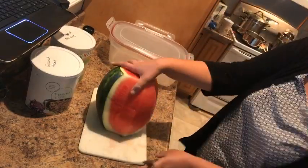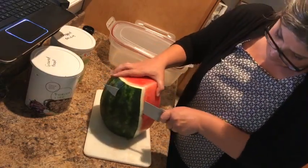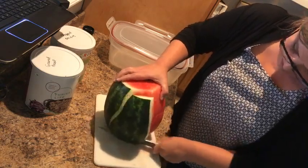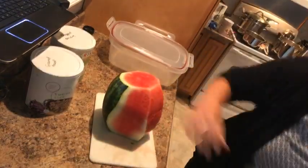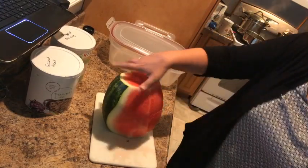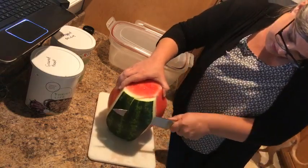That watermelon looks awesome! Krista showed me how to cut a watermelon this way so you don't lose all the juice out of it — it works out pretty well. Something my kids love — watermelon!